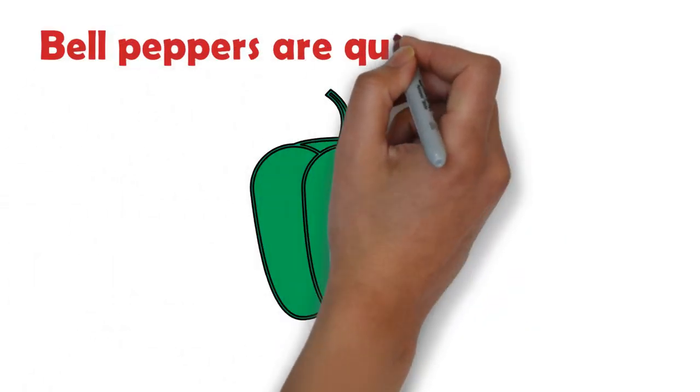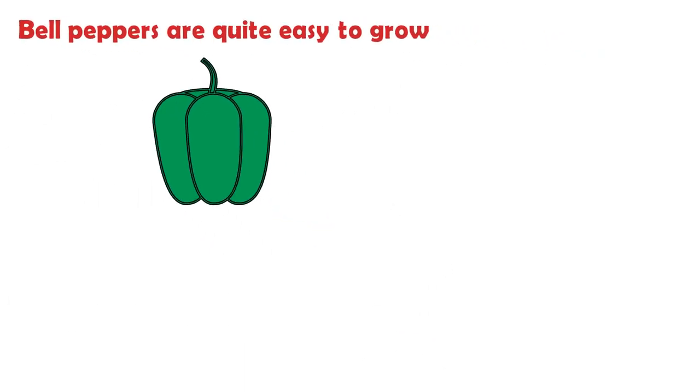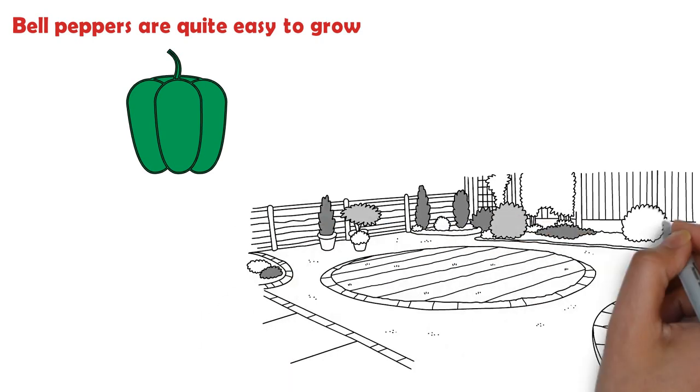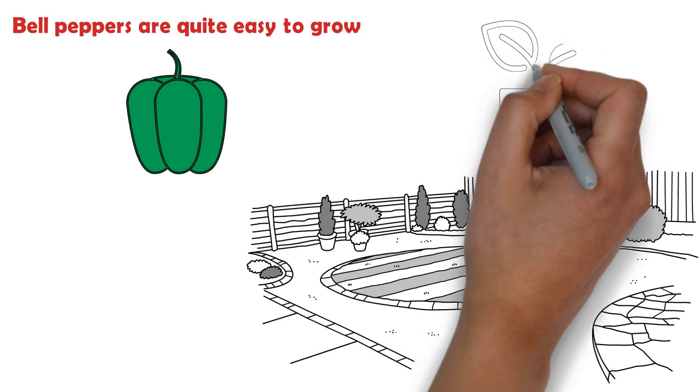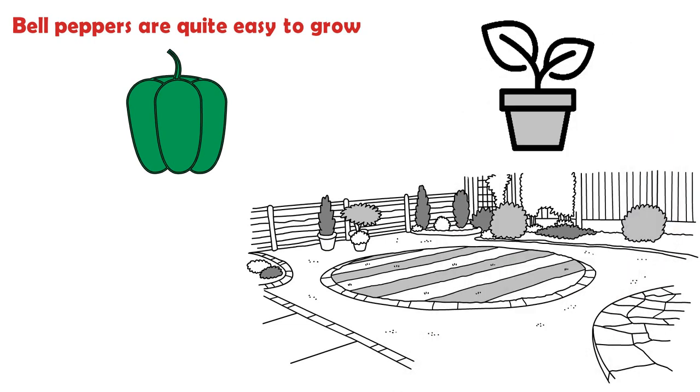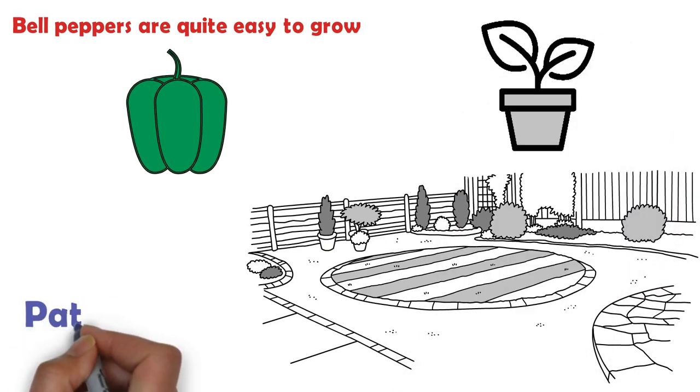Bell peppers are quite easy to grow, especially with the following tips, and take up little space in the garden compared to plants such as tomatoes or cucumbers. They can even be grown in containers if gardening real estate is in short supply, such as that available on a patio or deck.